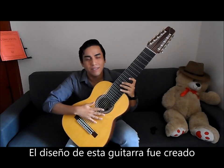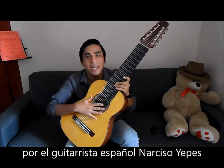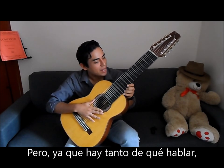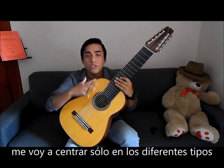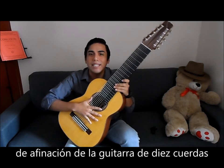The design of this guitar was developed by the Spanish guitarist Narciso Yepes. Today I'm going to talk specifically — because there are many things to talk about — but I will focus on tuning for this instrument.